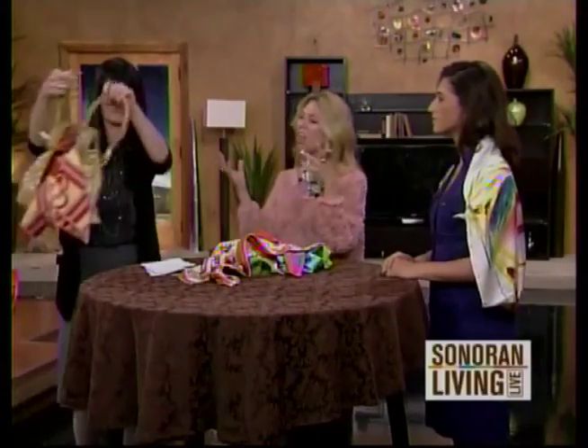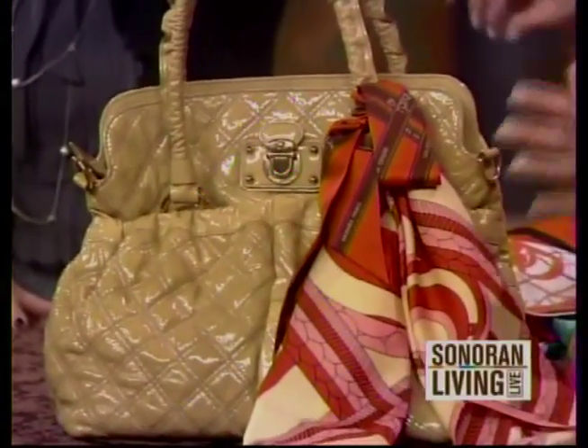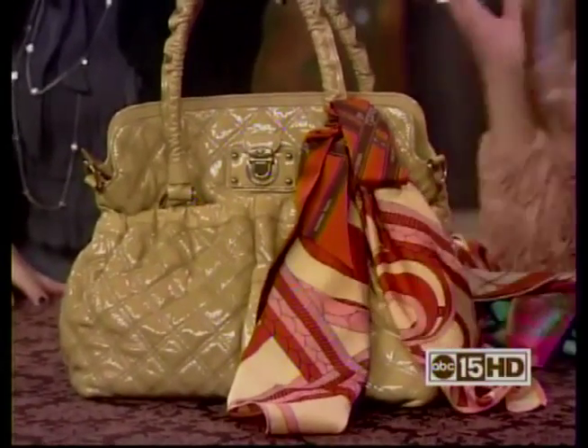If you have a purse that's feeling boring, just take a scarf, fold it into the center, keep folding until it's one long strip, then tie it around your handle — and voilà.